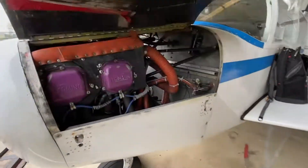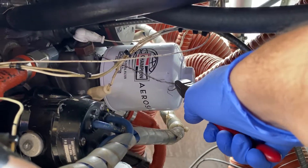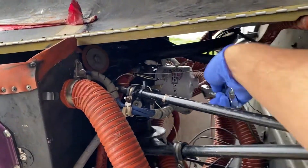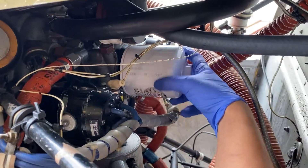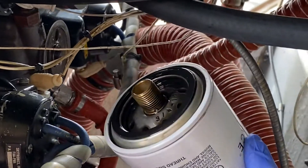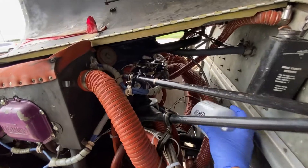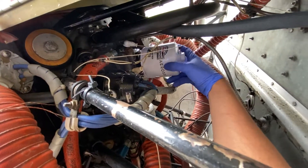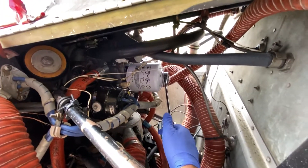Let's change the oil filter. First we'll cut the safety wire, grab our wrench, and slowly start turning. Unscrew the old filter and remove it carefully. Let's grab the new filter and screw it back in. Tighten it with the wrench and don't forget the safety wire.